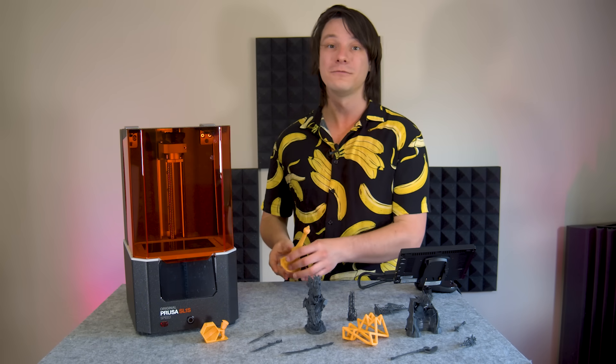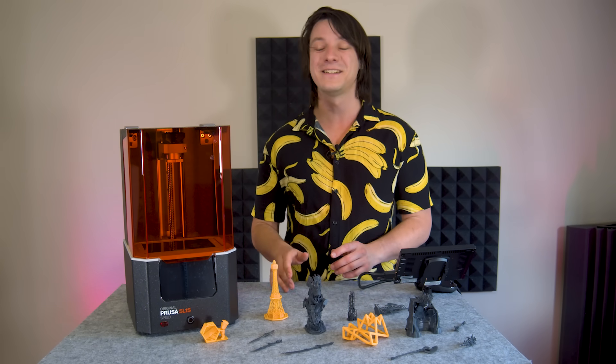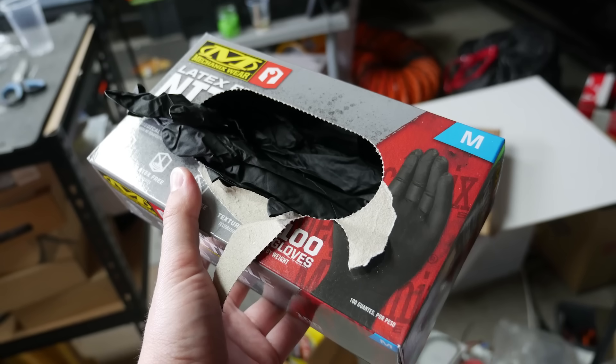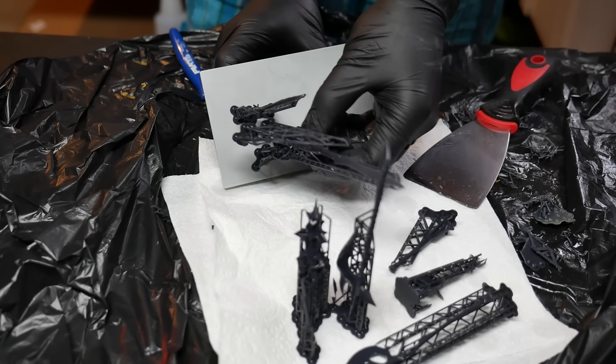It's all covered in detail in the manual, which you can view online as well, and the printer comes with a pair of gloves to get you started, but go and buy a whole box, because they're not really reusable and you smash through them when you run resin 3D printers.